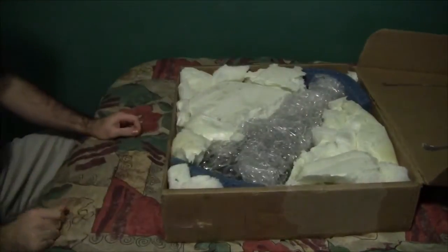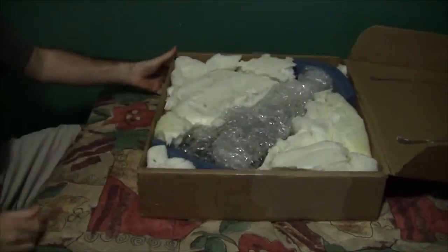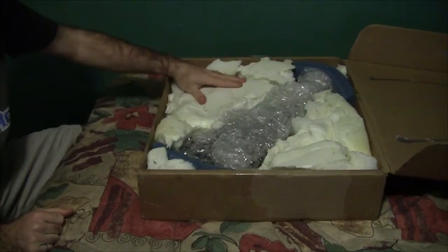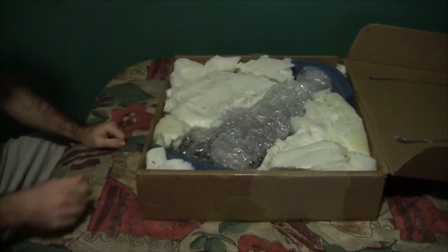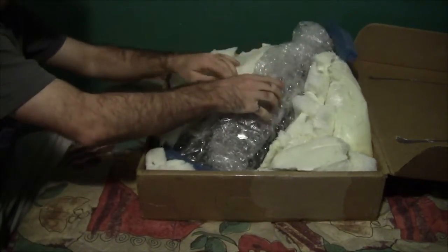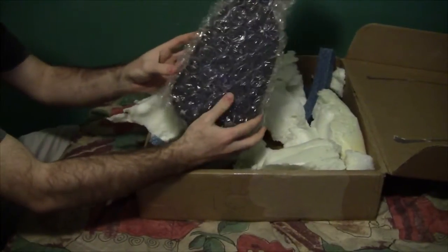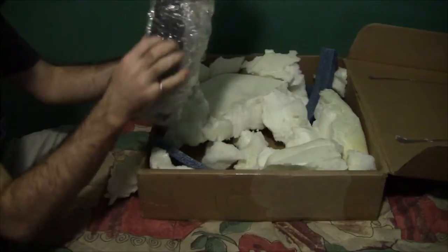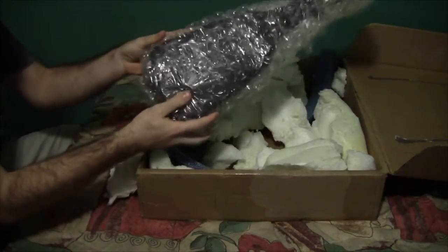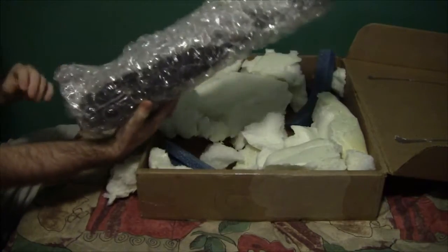Here we go. Inside there's lots of expanded foam padding, which is good — I'm glad to see it's nicely packaged up. And right here in the middle there's the ukulele inside its case. I'm not really sure what the case is made out of.